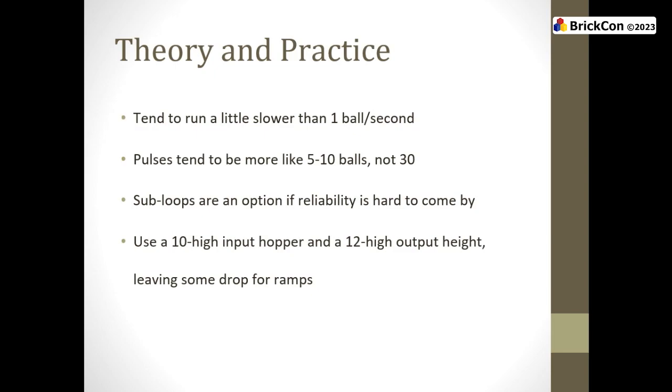In practice, very few conventions run one ball per second persistently. If you're at three-quarters of a ball per second but dead reliable, that's probably fine. Pulses are much more likely to be five or ten balls. If you have a problem with a 30-ball surge, we can put somebody upstream of you who gives you one ball per second — they'll have already broken up the surges. As theme coordinator, I'm much more happy to have more people participating than to say you're not to standard.